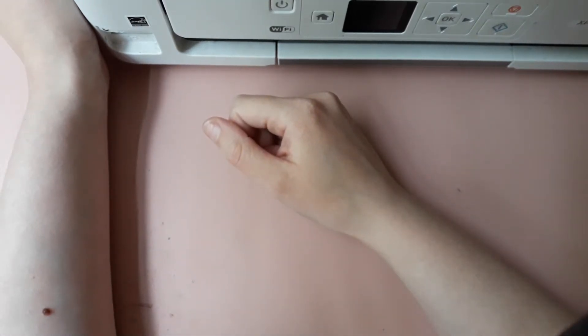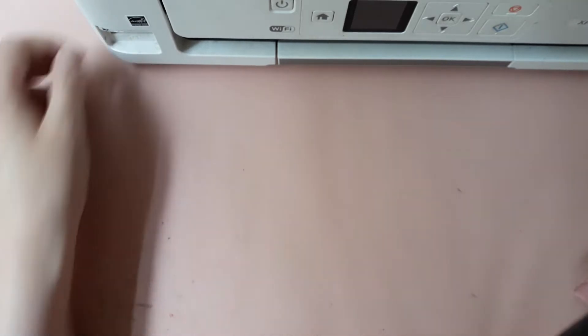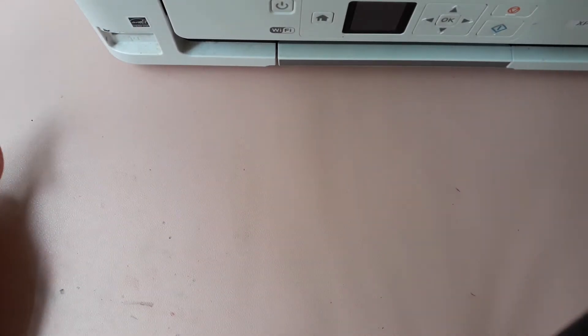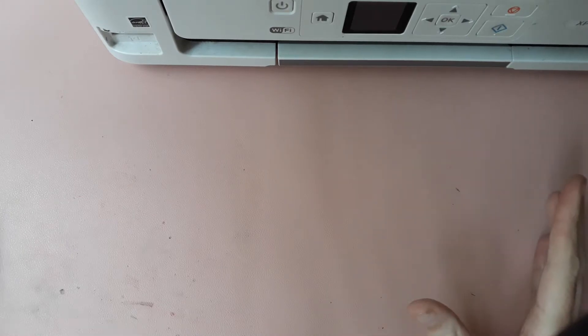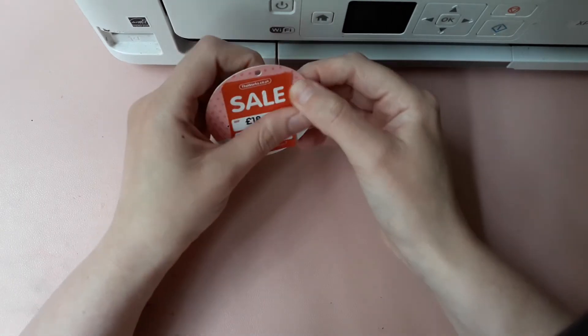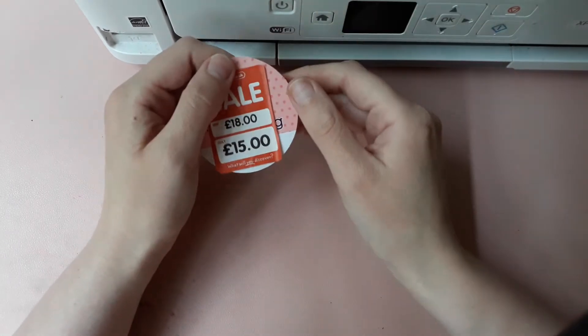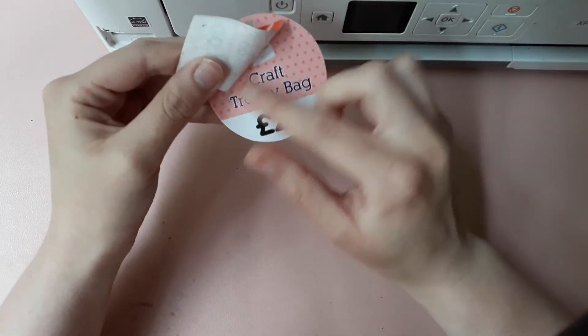Hi guys, welcome back to my channel. I do hope you're healthy and well. So today I have come on with a The Works haul. The first thing I cannot physically show you because I can't get it on my desk, but it's one of these craft bags — it's quite a large bag. If you really want me to, I will show you in a different video.